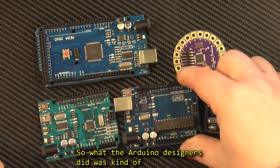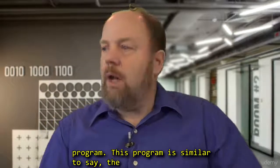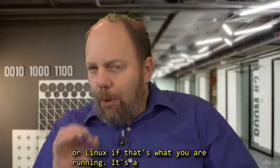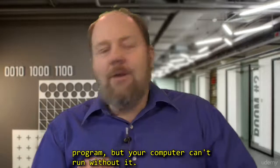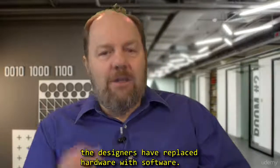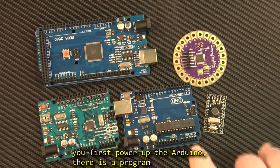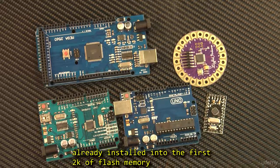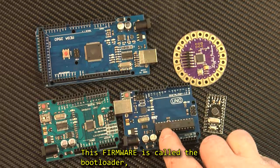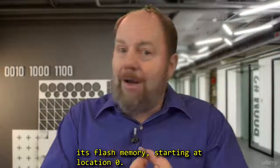So what the Arduino designers did was kind of ingenious — they replaced the hardware with a program. This program is similar to the Windows operating system on your desktop computer, or Linux if that's what you're running. It's a program, but your computer can't run without it. They call this firmware because it's sort of a cross between hardware and software. So effectively, the designers replaced hardware with software. When you first power up your Arduino, there is a program already installed into the first 2K of flash memory in the ATmega. This firmware is called the bootloader. And, like the PIC, when you first power up the ATmega, it starts running whatever program is in its flash memory starting at location 0.